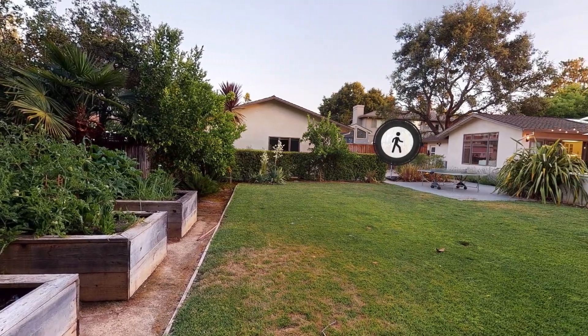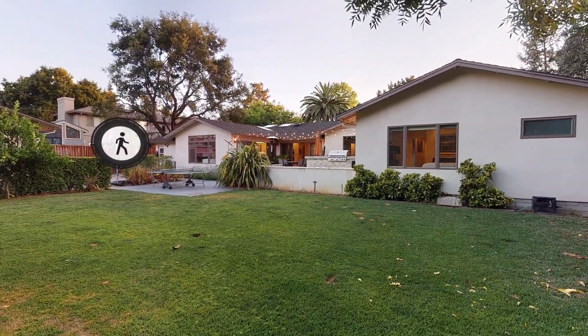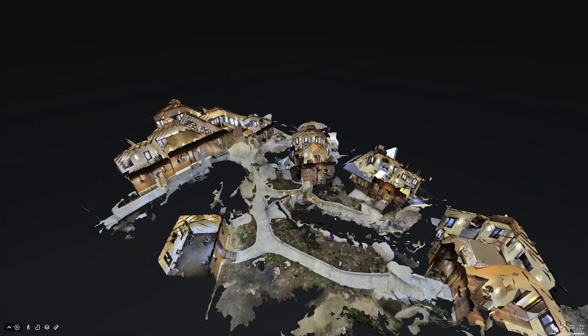A 360 pano capture is like a 3D scan, but is not aligned to other scans. Therefore, it won't add geometry to the model data.